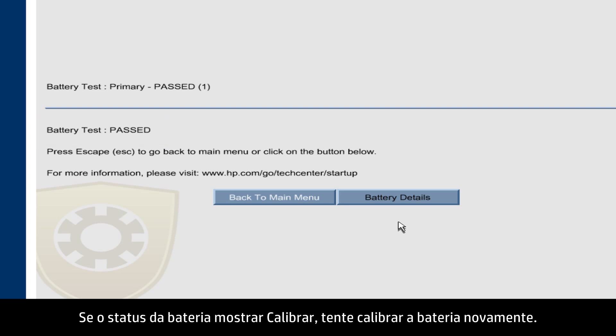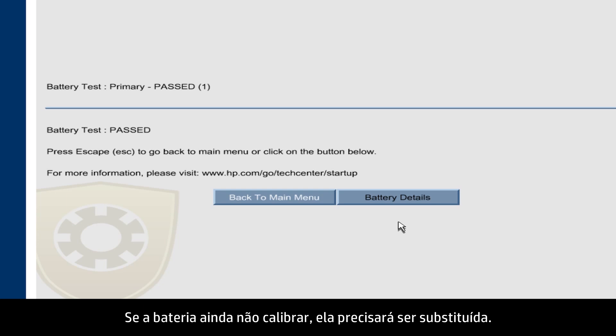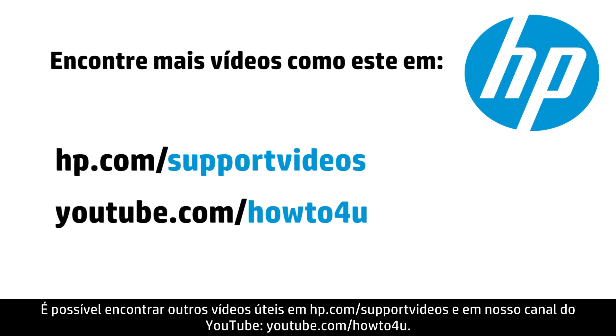If the battery status shows Calibrate, try calibrating the battery again. If the battery still doesn't calibrate, it might need to be replaced. You can find additional helpful videos at hp.com/support/videos and on our YouTube channel, youtube.com/howto4u.